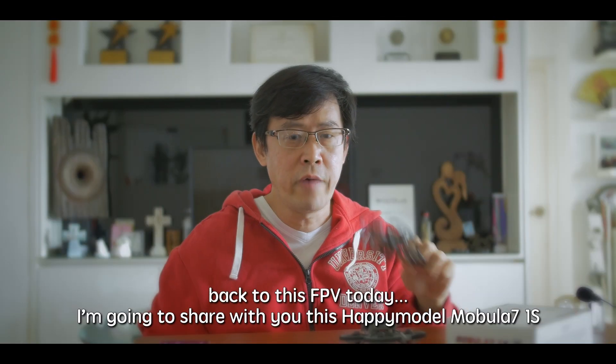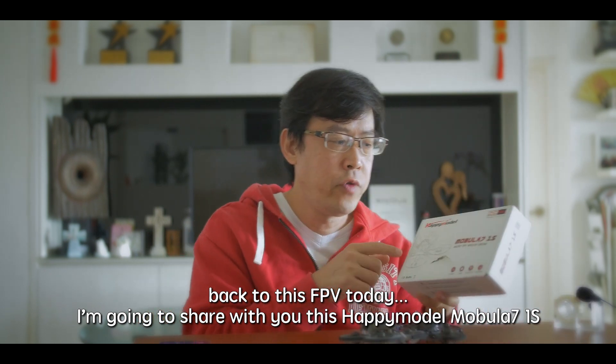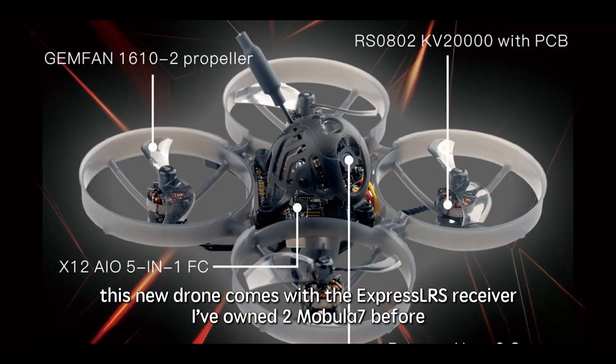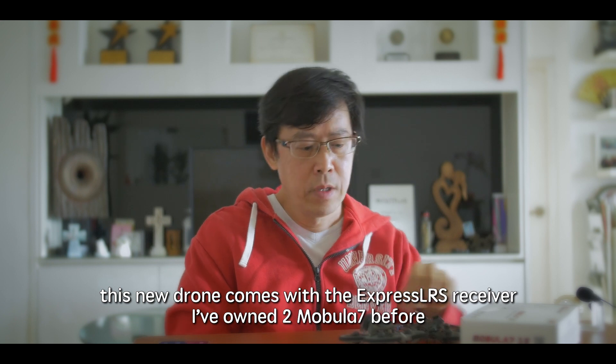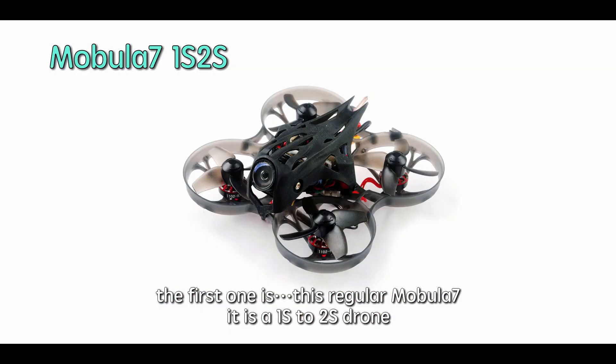So back to this FPV today. I'm going to share with you this Happy Model Mobula 7 1S. This new drone comes with the ExpressLRS receiver, and I've actually owned two Mobula 7s before. The first one is this — the regular one, the standard Mobula 7.